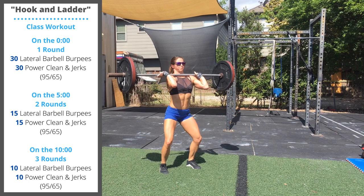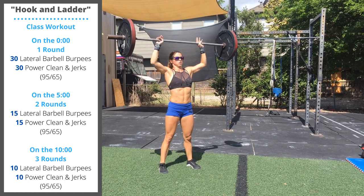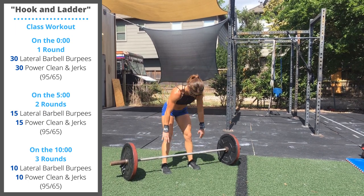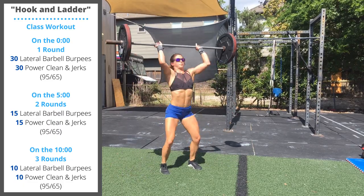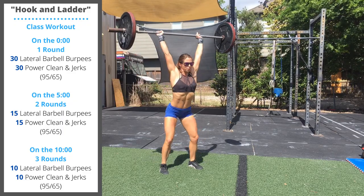When building up to a heavy load, you can pause on the shoulder and take a couple breaths before jumping overhead. In the workout, since we're going to be doing faster, lighter reps, I recommend that as soon as the bar hits the shoulder in the power clean position, you immediately pop the hips and drive the bar overhead.